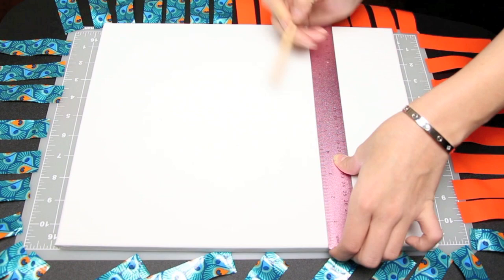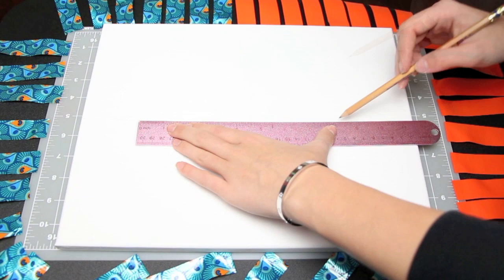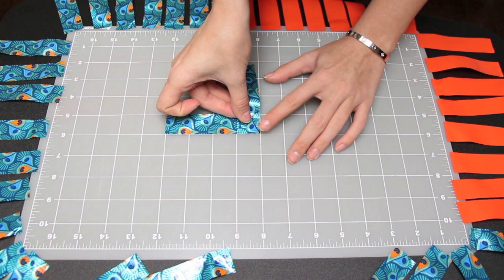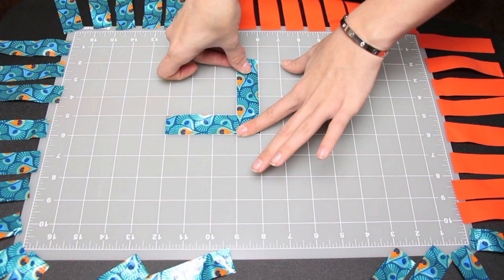Now take your canvas and find the center of it — this will depend on your canvas size. For me, one way it was five and a half inches for the center and the other way was seven. Very lightly draw a pencil line down so you can see the center. Now you're going to make your first chevron by laying down two pieces and exactly going over the corners. This one's probably the most important chevron, so take your time. You can see I'm lining up both sides to make a perfect 90-degree angle triangle.